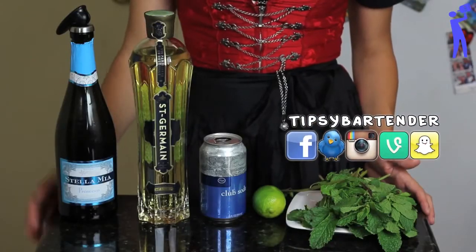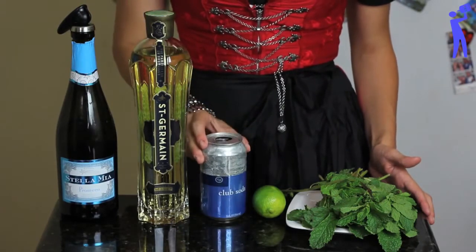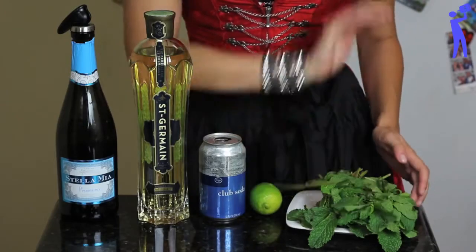To make this drink, you will need a bottle of Prosecco, St. Germain elderflower liqueur, a bottle of soda water, one lime, and mint.